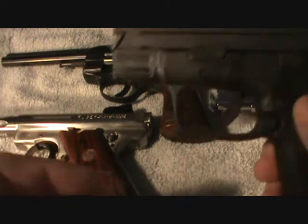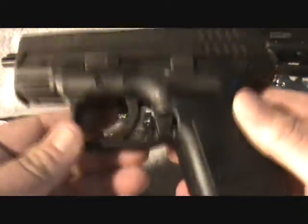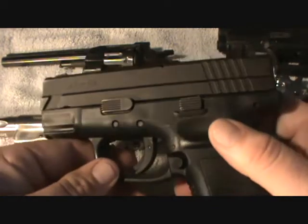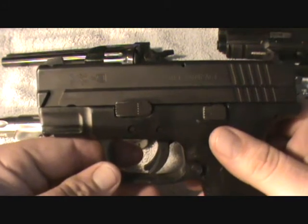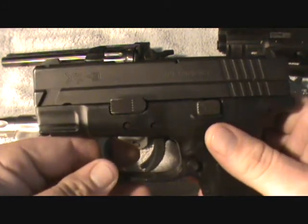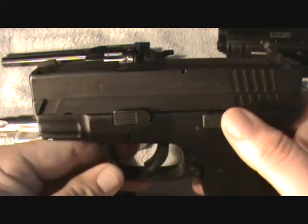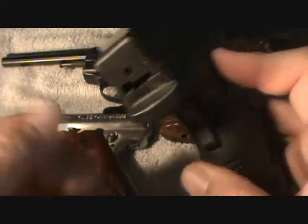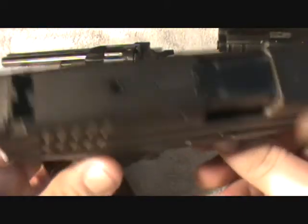Here's my little XD Subcompact 9 millimeter. I bought it in 2002 I think, so I've had it about eight years. It's got the old finish — some of you XD guys know what I'm talking about, before they changed over to the Metro something or another, kind of like the Teflon that Glock's got, but I don't think it's as good as Glock's. This is the old finish and people used to fuss about rusting. I've seen some guys have rust on their slides from the older XDs, but I never did.